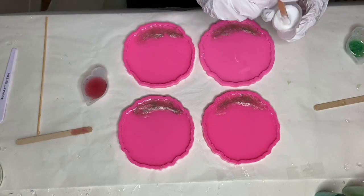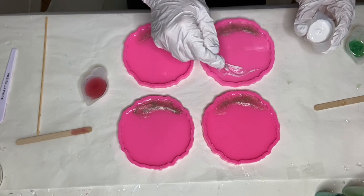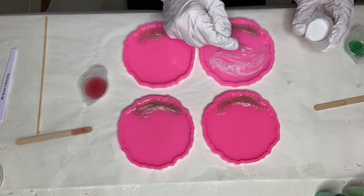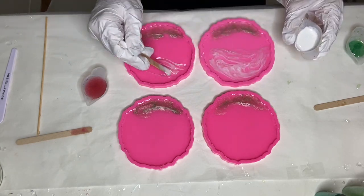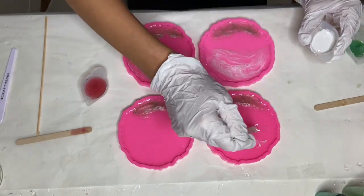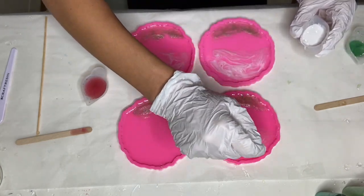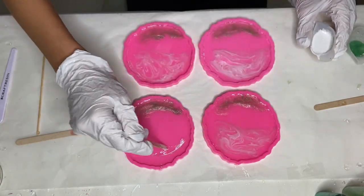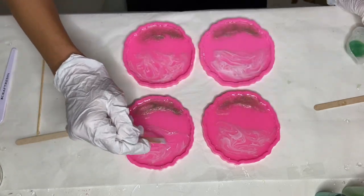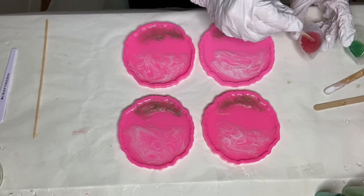Once my grass is done I'm ready to move on to the sky, so I take my white pigmented resin and with the wooden stick I start to drag it through the resin in the molds. I'm trying to get it to look like clouds so I play around with it a bit until I'm happy with how it looks. Then I take my pink pigmented resin and add in little streaks here and there.